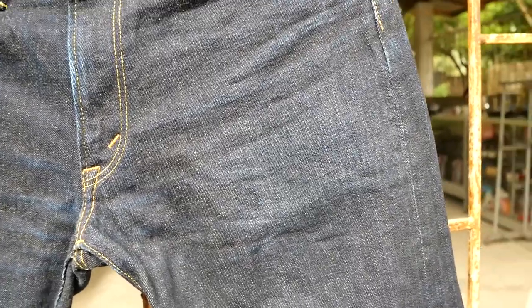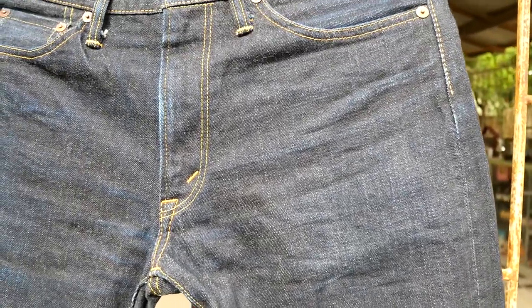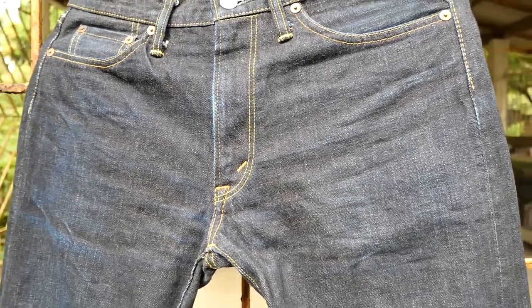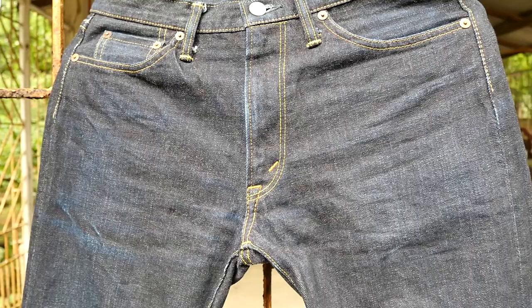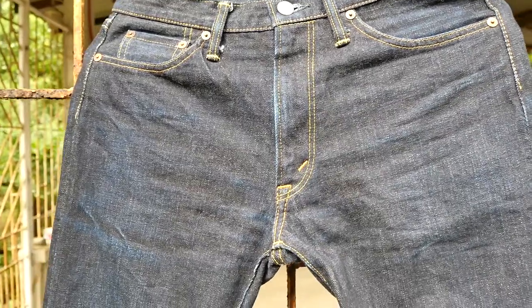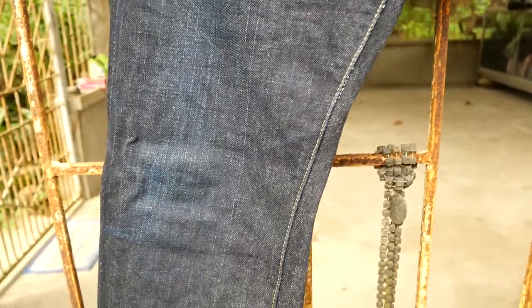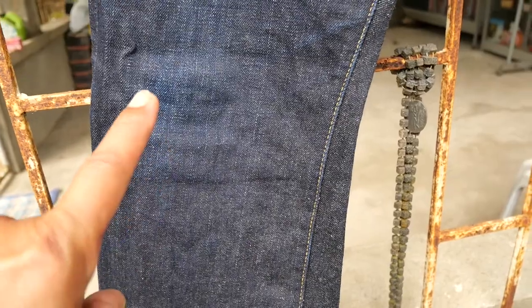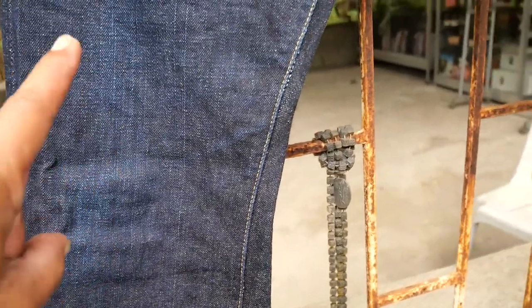I bought this selvedge denim as I was excited to own one of those more expensive made-in-Japan selvedge denims. We also have some fading on the knees and on the thigh.